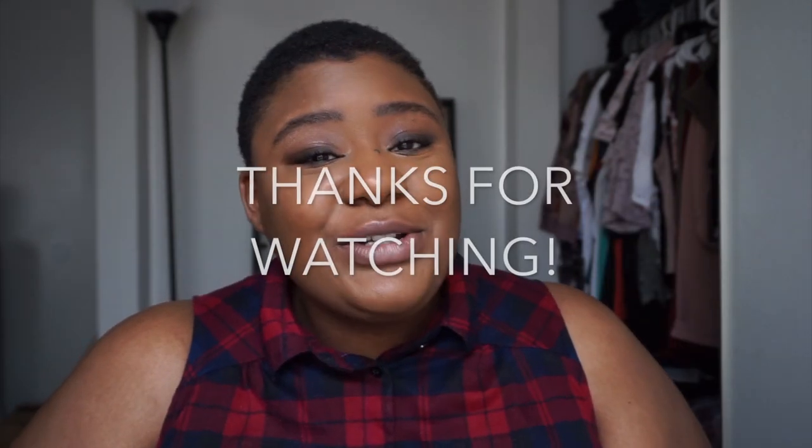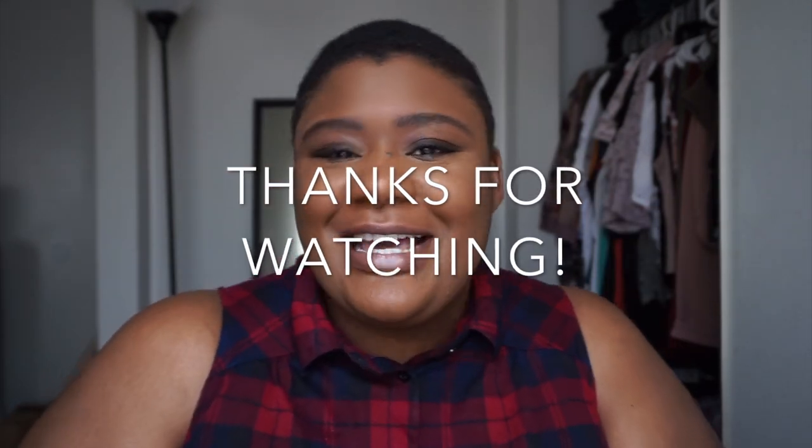And this is it — this is my no-makeup makeup look. How to look basic AF, how to look average, how to look like everybody else. Let me know what you guys think in the comments bar and I will see you in the next video. Toodles!